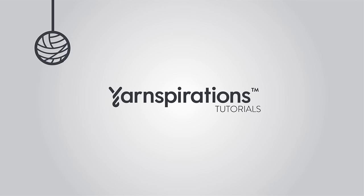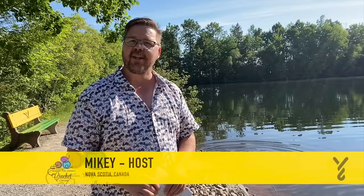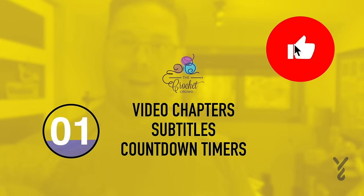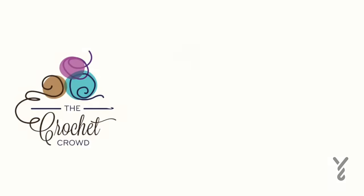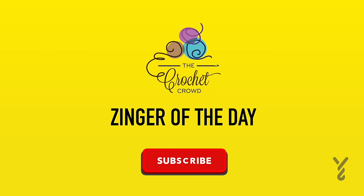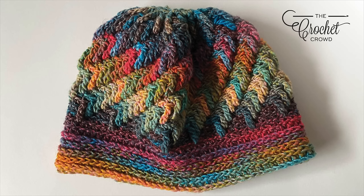Welcome to my channel. I'm here to inspire you, give you crochet advice and help you along with your next project. If you enjoyed this pattern please give me a thumbs up or even comment so I can gauge your interest — it helps me know what to film next. I'm here to enable your yarn addiction, so no yarn diet today. Let's begin today's tutorial.